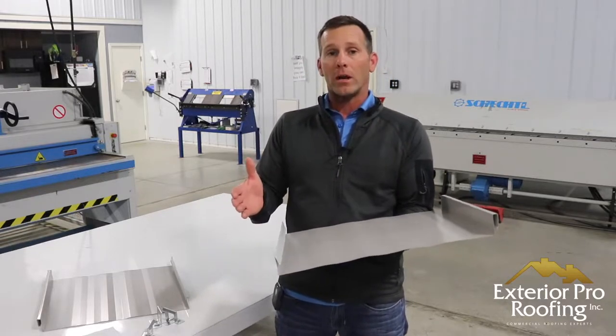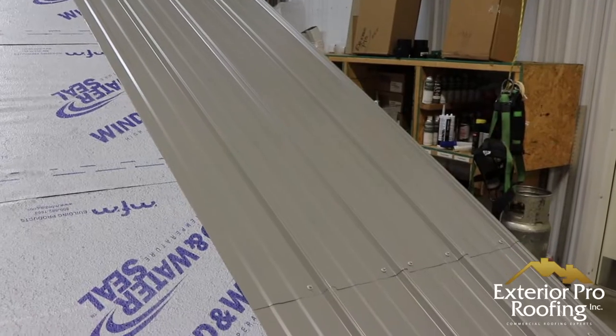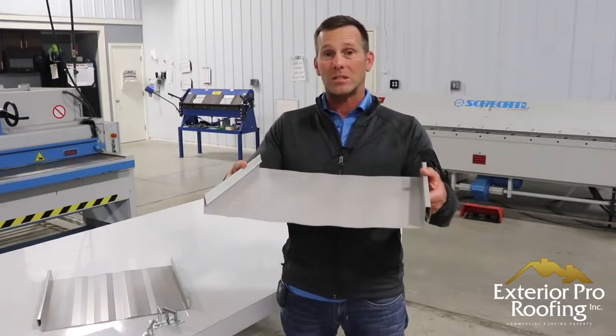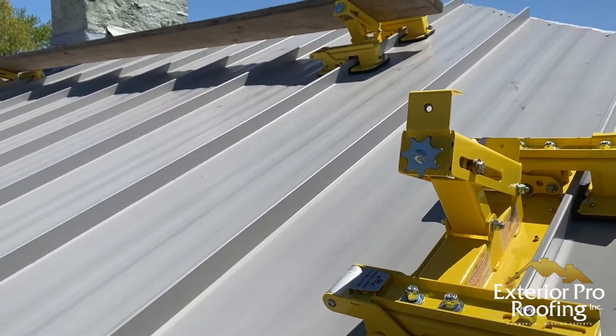I think it's so popular because when a consumer is looking at a product, they have the tendency to look at the price point below and above that product to round out their idea of what they're buying. If you're looking at a corrugated metal or a screw-down metal, snap lock tends to be the next place a person would land, and that's why it's a good idea to know about it.